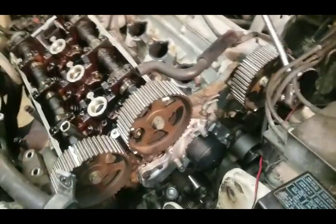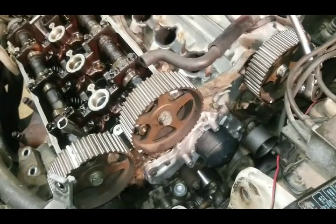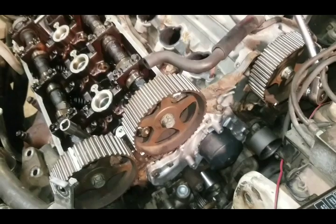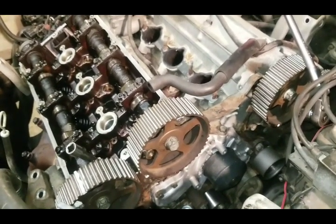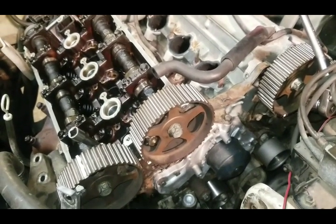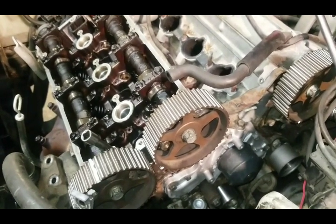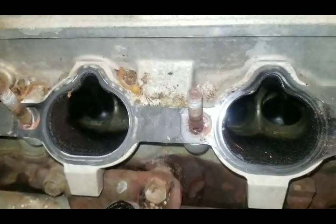So if you have this type of car or this particular motor — Mitsubishi 3000GT with the dual overhead cam motor — make sure you change your timing belt at the specified time. I would even change it early if I had the choice and the money. The one thing you don't want it to do is break, because once that timing belt breaks you run into bending valves which are located inside the cylinder head.